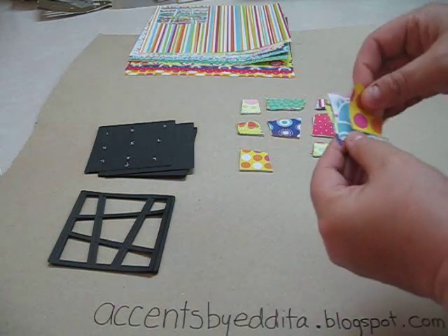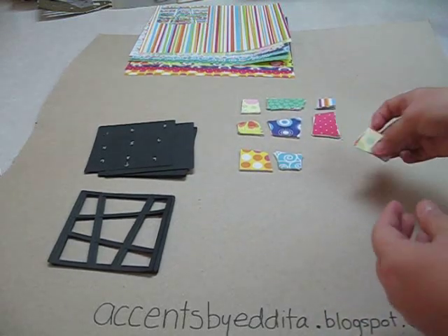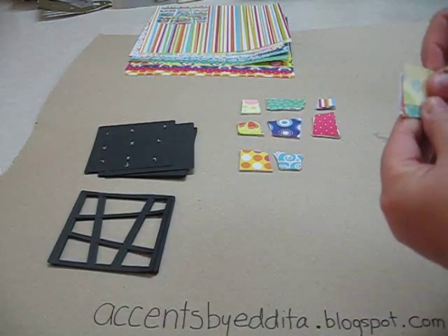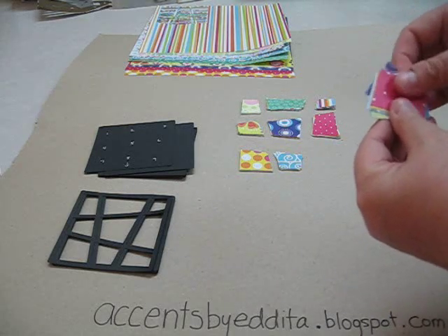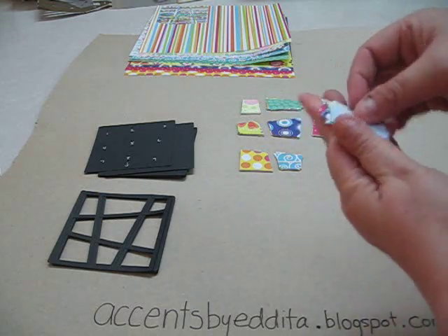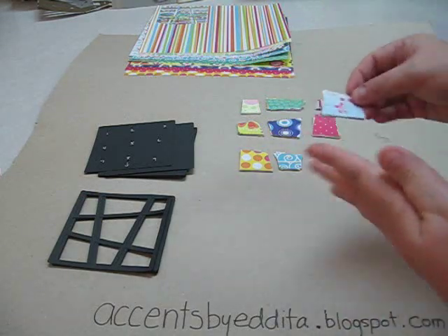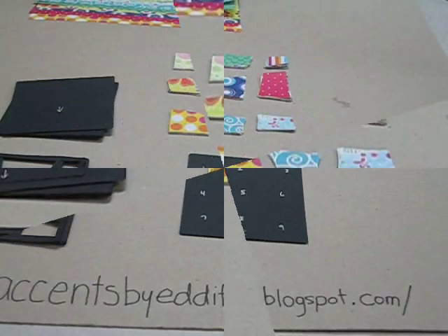This is an easy way to do your quilts as well. Now we have one last one to do. And there's the matching one, so we end up with this. Now if you take a look at what I have in front of me, it's nine completely different papers.